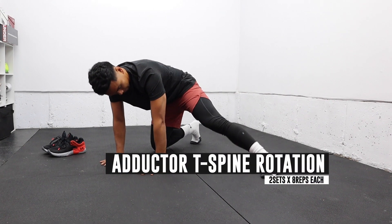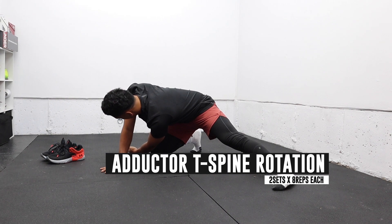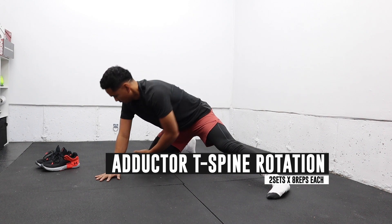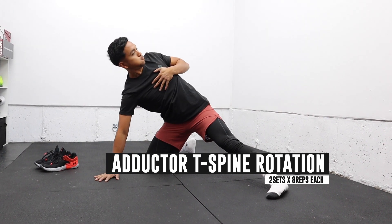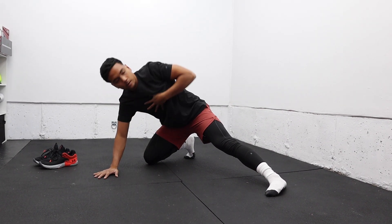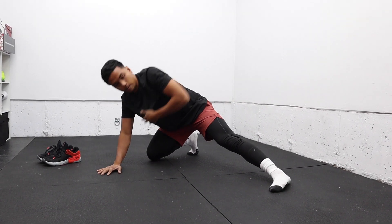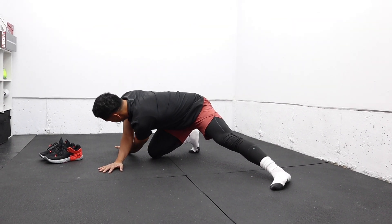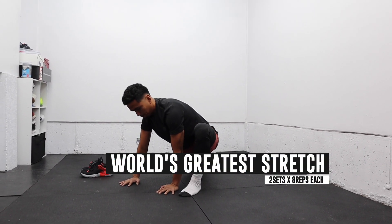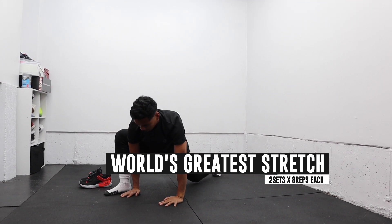So the warmup is simple, quick, straight to the point. We start with the adductor stretch T-spine rotation for hip and upper back mobility. Next, we got the world's greatest stretch, and I like to use my elbow to push my knees out to open up the hips and to get more upper back rotation.